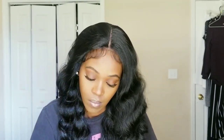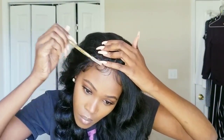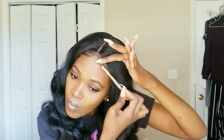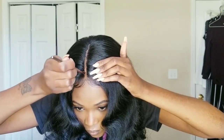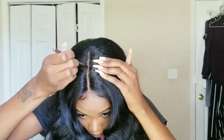Now y'all already know the routine — I'm gonna take my Got2b Glue and a little makeup tool, just using it for the baby hairs. I'm gonna pretty much slick the baby hairs — not all the way down the side, just the baby hairs right in the front part of the wig — slick and swoop those, because that's the only part that's really gonna be showing. Then I took some foundation, put it on a little brush, and kind of put it in the part so the wig could look a little more natural. You can use foundation, concealer, whatever you want.